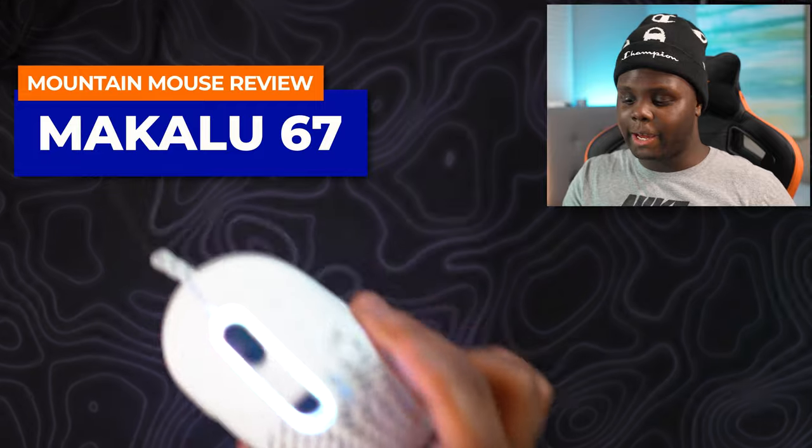What is going on everyone, and welcome back to Too Much Tech. In today's video, we're going to be reviewing the Makalu 67, a brand new lightweight mouse from Mountain.